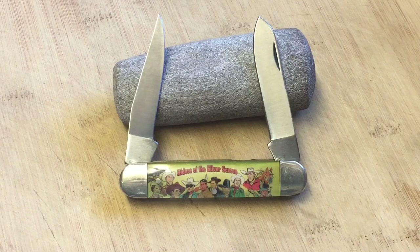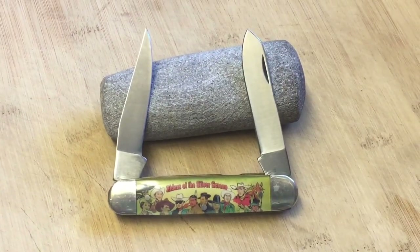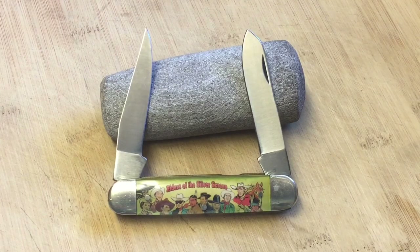Do you guys have some of those wonderful memories of watching television with your dad? Maybe wrestling — I watched wrestling with my dad and remember watching the Von Erichs on TV. In any case, these knives are out there and now the prices are a little more reasonable. Like I said, I got this one for $25. Y'all take care, God bless, stay safe, and remember — stay sharp, my friends.